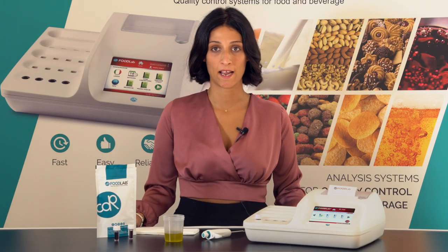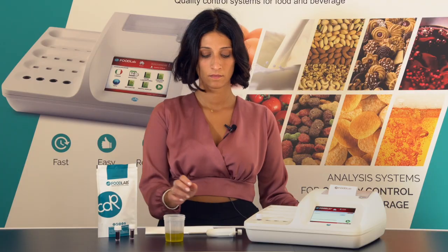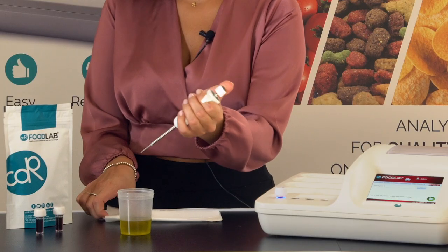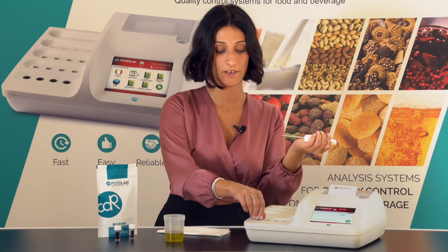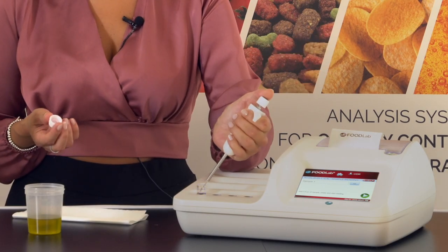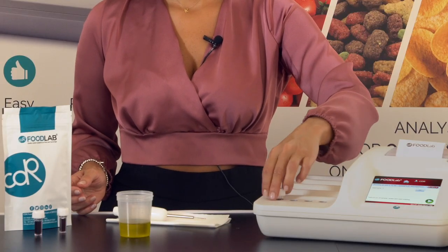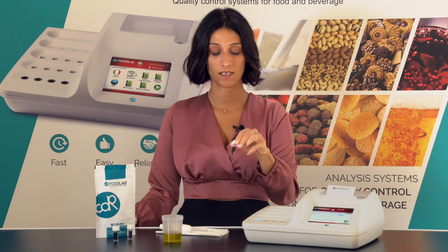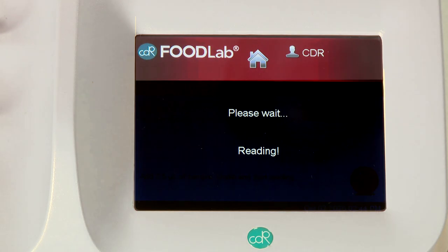I could go on analyzing more samples — two, three, four and so on. Now I have to add the sample in the pre-filled cubit. I will draw 2.5 microliters of oil, wipe the tip, and release it in the pre-filled reagents. Before starting the photometric reading, gently shake the pre-filled reagents and then place it in the reading cell indicated by the blue light. Then press next to start the photometric reading.